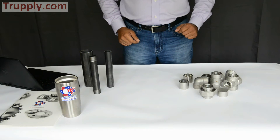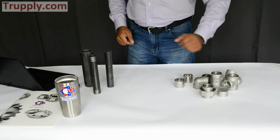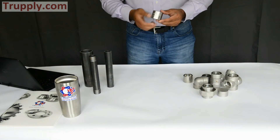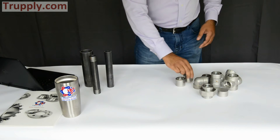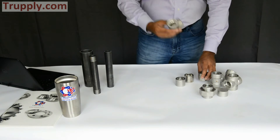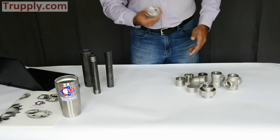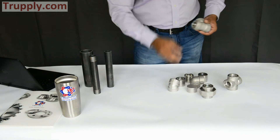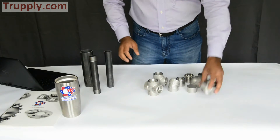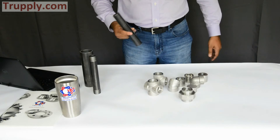Good afternoon. Today we're talking about socket weld fittings. For the purpose of this video, I have a collection of stainless steel socket weld fittings: a socket weld coupling, a reducing coupling, a half coupling, a 90-degree elbow, a pipe cap, a 45-degree elbow, a T, another socket weld T, a cross, and a socket weld union.